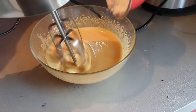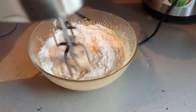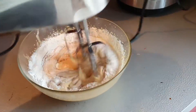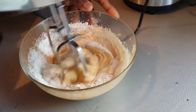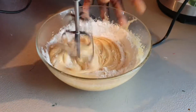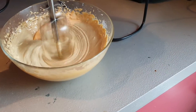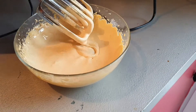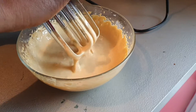Now I'm going to be adding my flour — I'm using corn flour. I've finished mixing my sugar and eggs together.